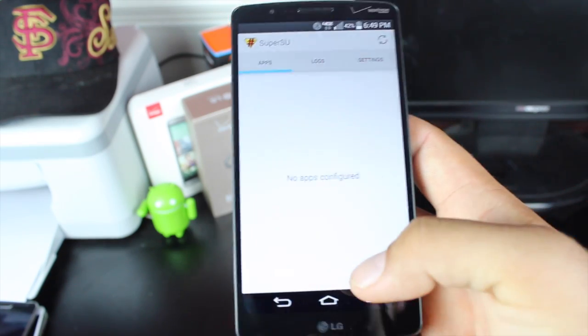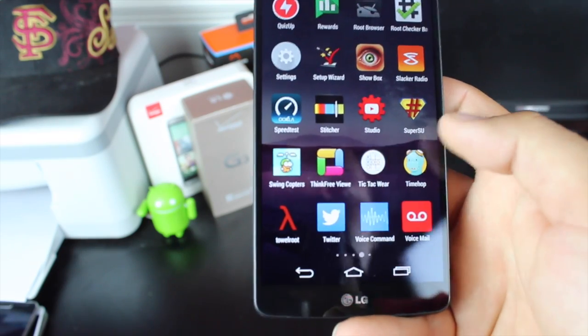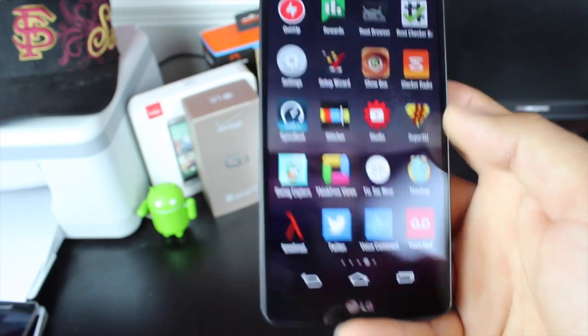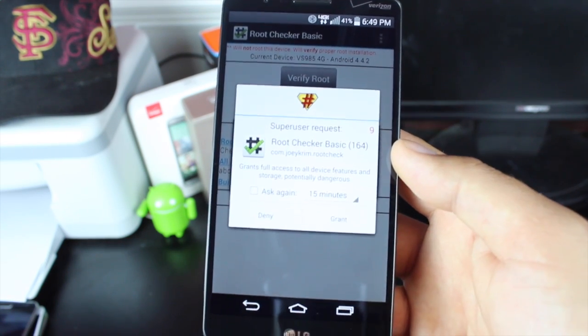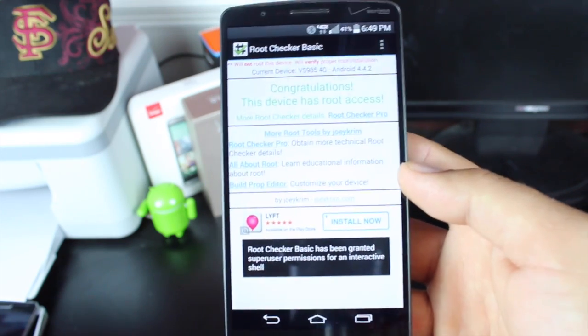Go ahead and update the binaries normally. Now we can head into a RootChecker application and just verify root access. So we'll head into the RootChecker app. Verify root. And there it is — there's your SuperUser request. Go ahead and grant that.